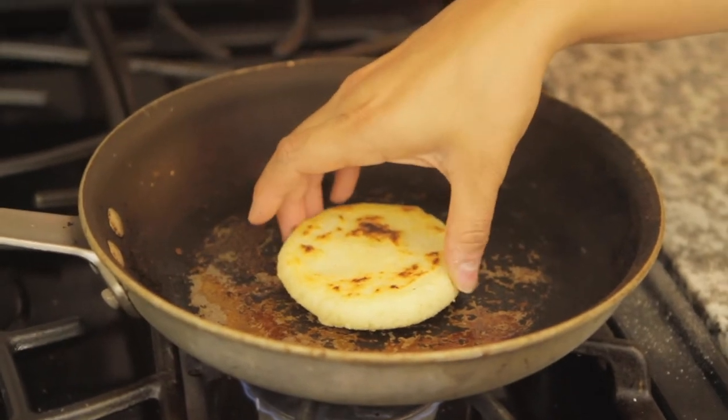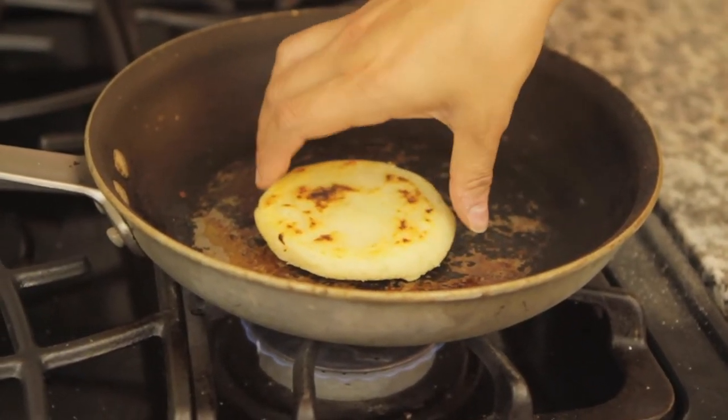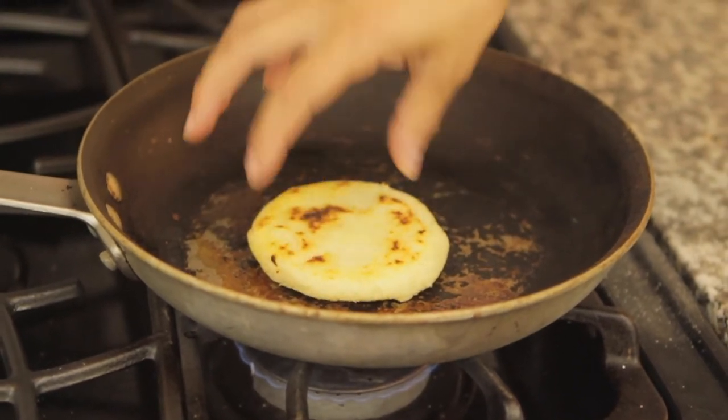Now, if you want to check if it's done, you just squish it a little bit on the sides, and you can tell if it's a little bit firm — and if it is, it's ready to go.